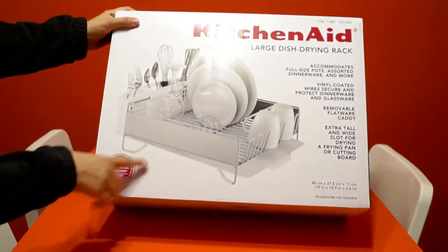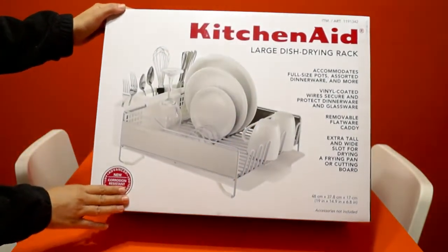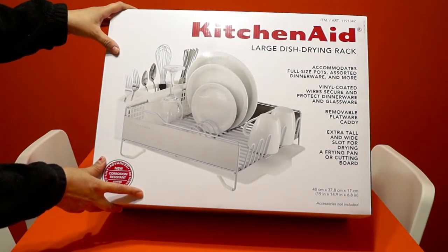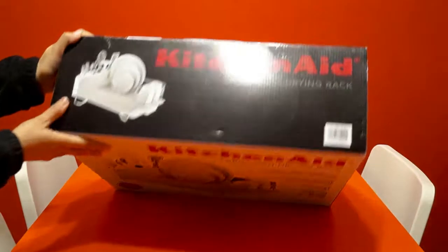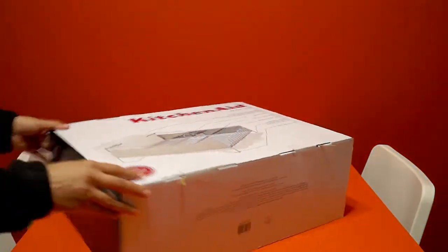This is the box which I am going to open in front of you all. The good thing is this KitchenAid dish drying rack is white color and my whole kitchen setup is white color only, so it will definitely match with that.